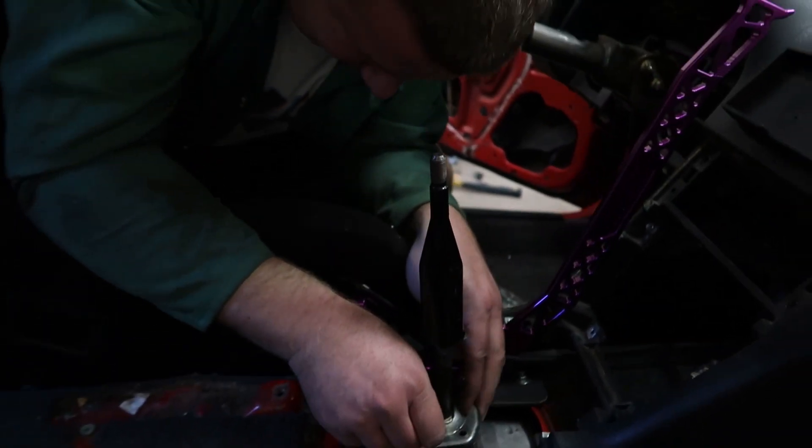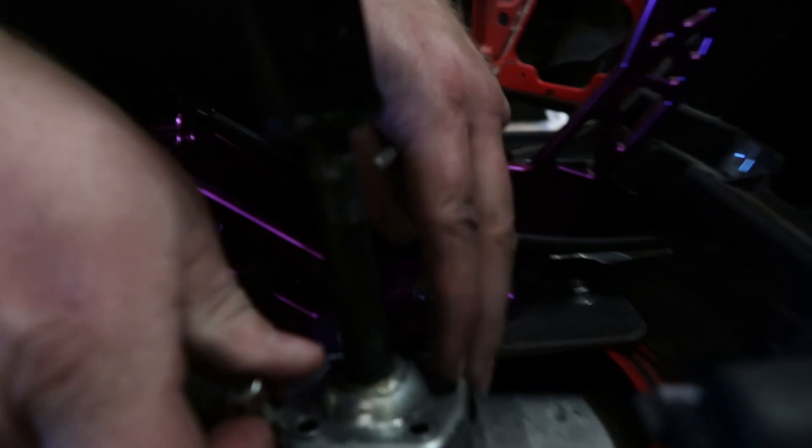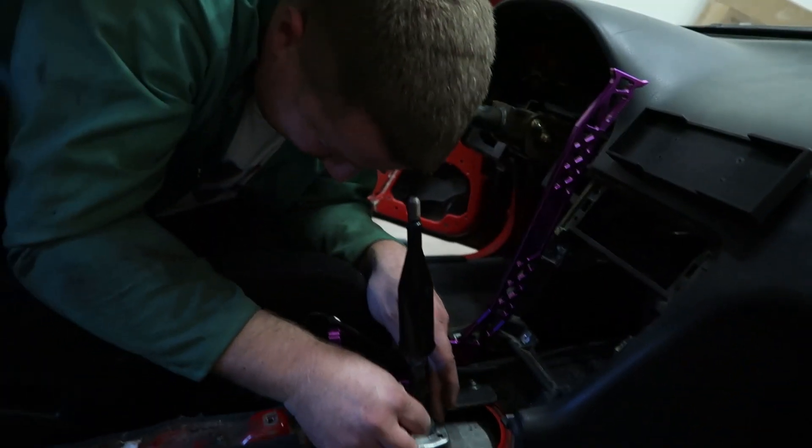Alright, there's the shifter — it is now nice and straight up. Very shifty. Let's see if we can see that shitty weld. Can't see it, it's too dark. Beautiful welds done by Jesse.